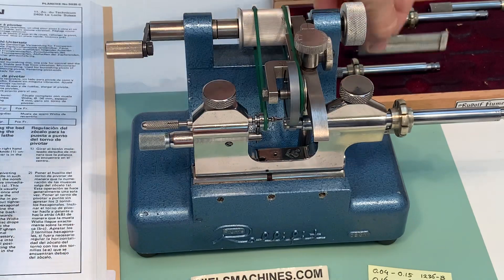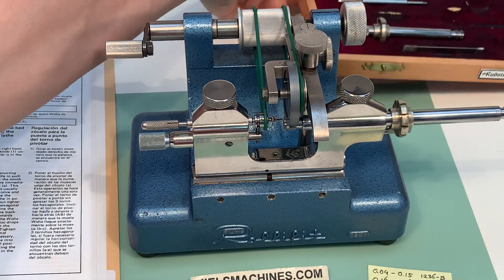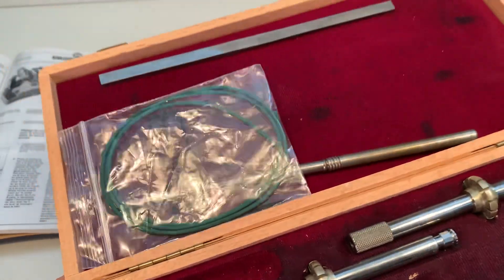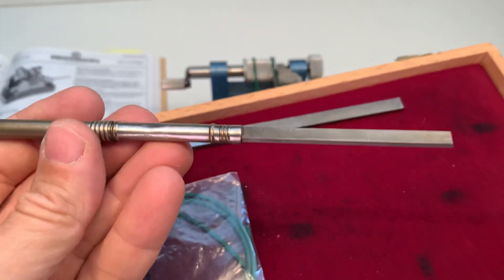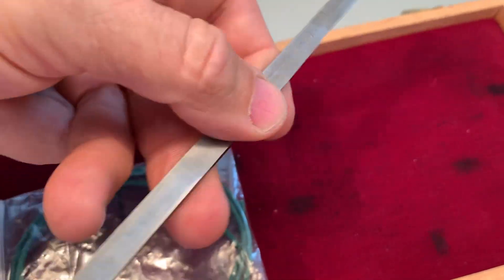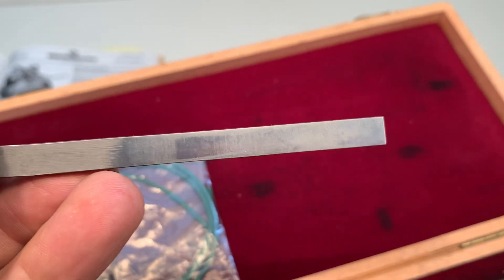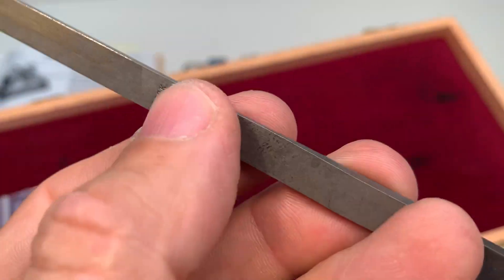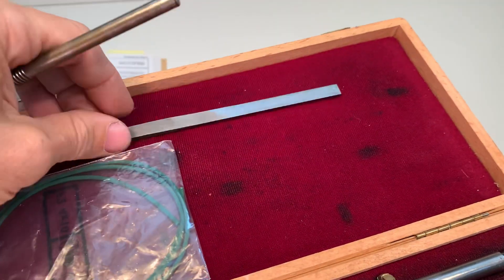There's the pouch. In the box I have also some extra polychord — this one and this one. The ticket means it's made in Switzerland, this part.